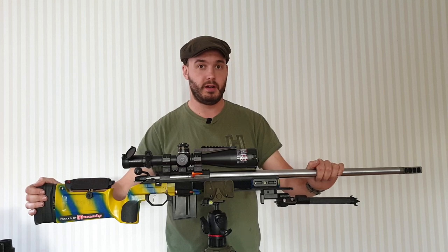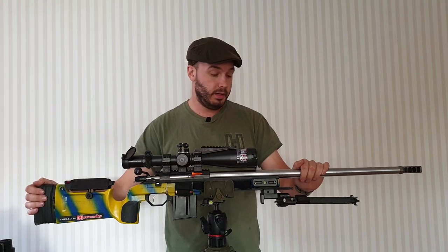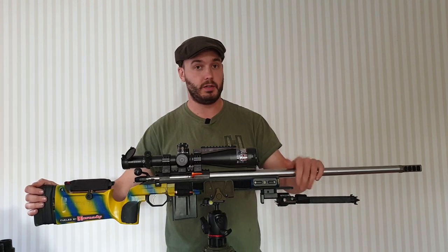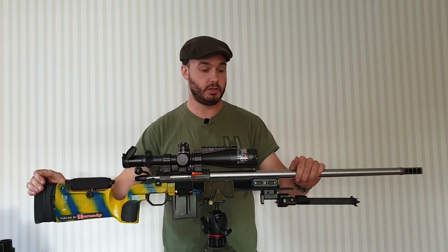Barrel-wise, I run the International Barrels out of Canada. This is my second barrel from them and it's an absolute tack driver — that's why I continue using them. They work really good, they're cost-efficient compared to getting them from the United States, and Canada's really easy to work with. The guys at International are easy to work with.